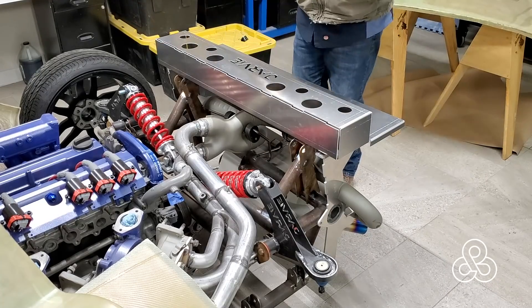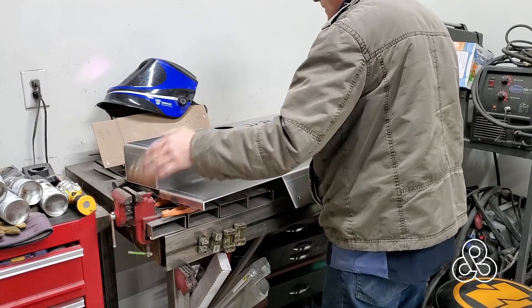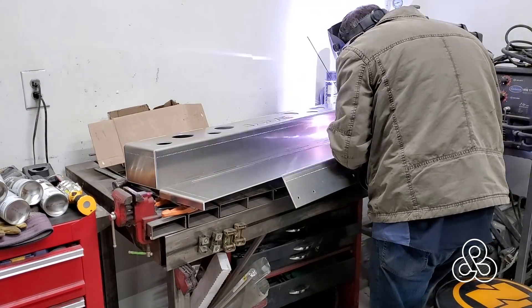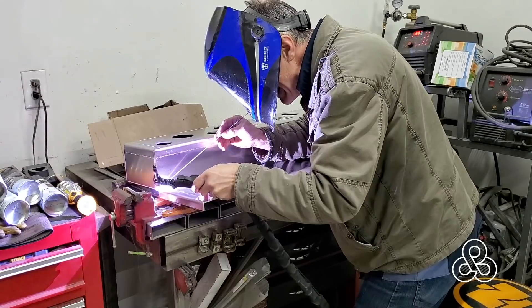This box comes in two pieces that I've had bent up and water jet cut. We're going to take those and weld it all together — slide all the tabs together, tack weld this thing, and then go ahead and weld all those tabs into the slots.